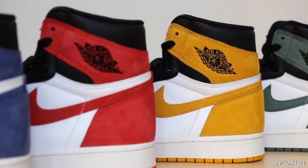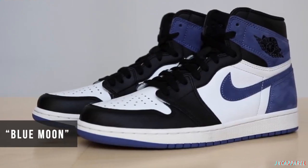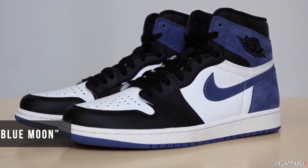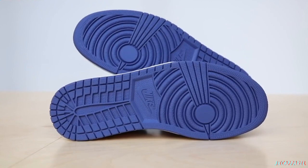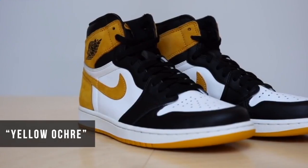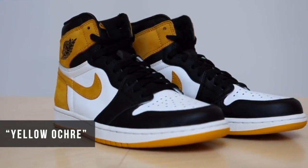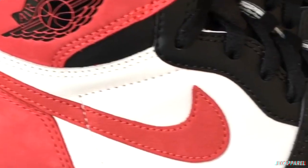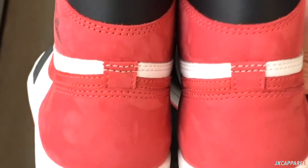So getting into the different colorways and what they represent: the blue moon colorway represents his All-Star appearances. For 14 years straight, Michael did more than just show up to the mid-season spectacular — he put on a show of his own and earned three MVP awards in the process. The blue moon colorway celebrates this and features a straight flush on the right insole. The yellow, the ones we have here, is based on his five MVP awards, and it also has a royal flush on the shoe's right insole.